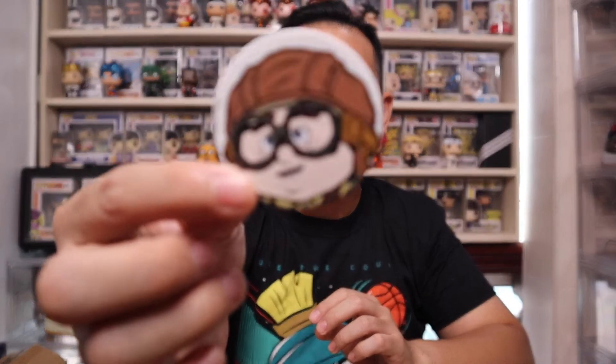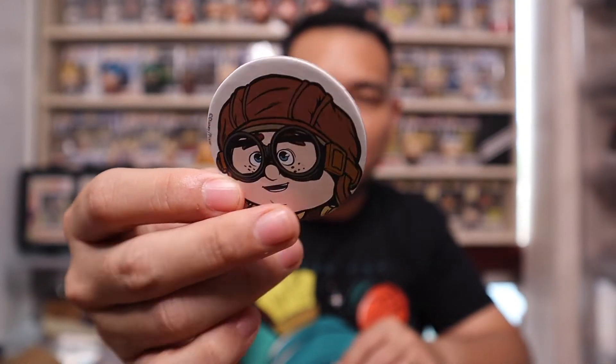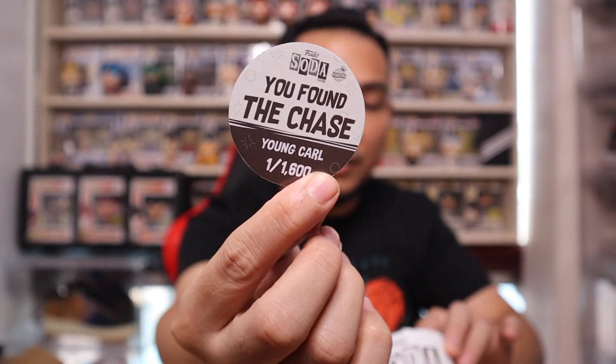So that's the regular Carl Fredrickson. Let's move on to the Chase. I'm definitely excited because this is like the first time Funko did something like this — a totally different Chase variation. The Chase is actually the younger version of Carl, and it's one out of 1,600 Chases all over the world. You'll get a white puck if you get the Chase.